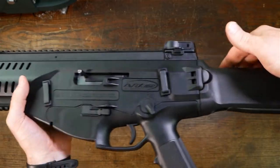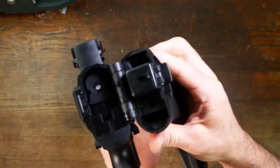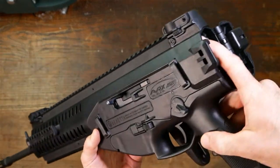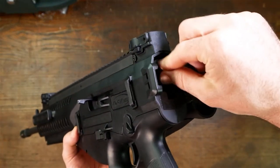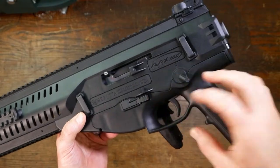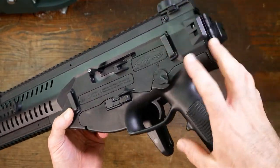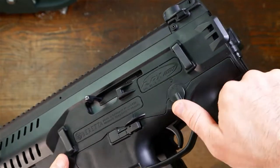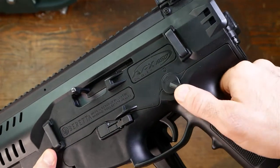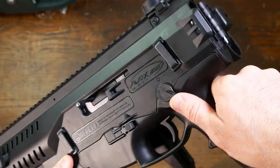So this is very, very simple the way this thing breaks down. We're going to fold the stock over, and what we're going to do now is release this bolt. The back part of the bolt here catches into the pistol grip and locks up in there to keep everything together. So on your safety selector, you're going to go to safe and then push it past there — you'll feel that it's springy in there.